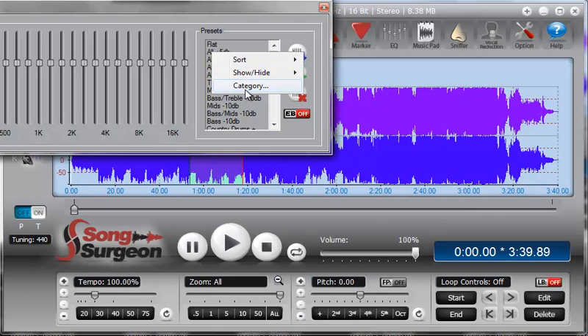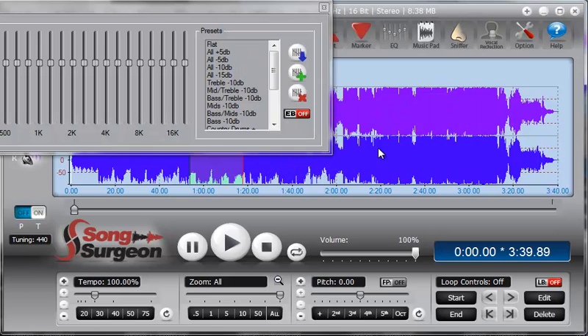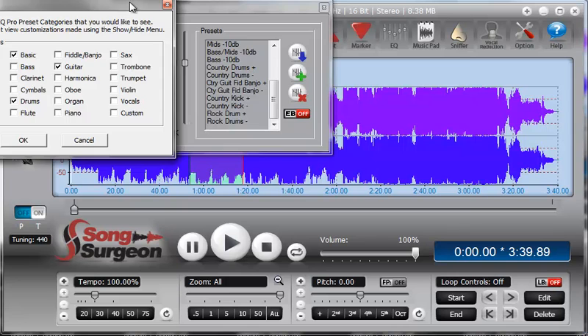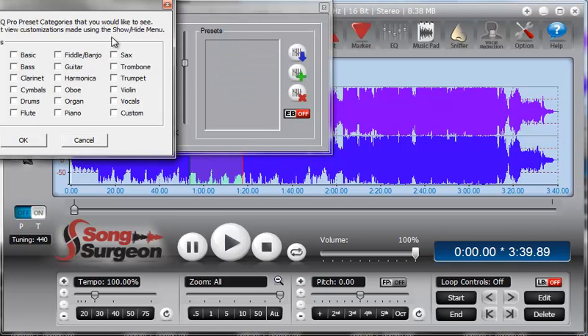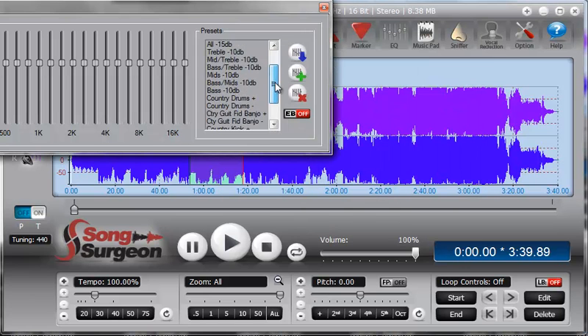The next option is Show and Hide category. As you can see in the menu, anything that is checked is appearing in the preset box, and anything that's not checked is not appearing. You can go through and select or deselect items to customize what appears and what is hidden. The last one is a Category screen, which allows you to select the groups you'd like to appear. For example, with basic presets, drum presets, and guitar presets selected, those are the ones that will appear on screen.